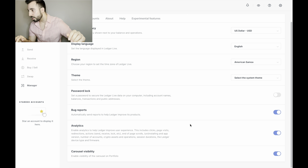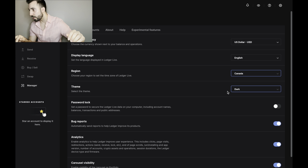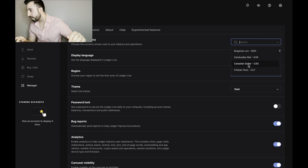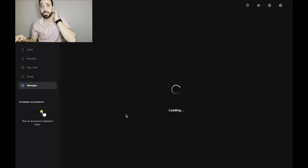Now I select the theme and region. I'm from Canada. I like the dark theme — that looks cool. For currency I look for Canadian dollar but it doesn't seem to show up here, so I select English and move on.